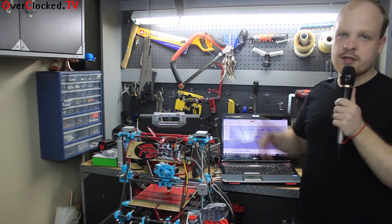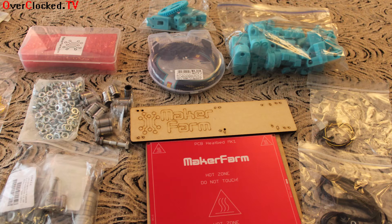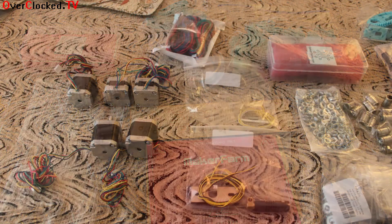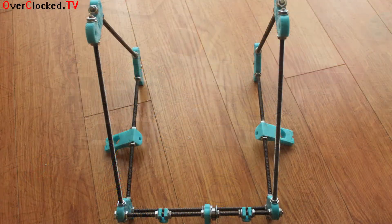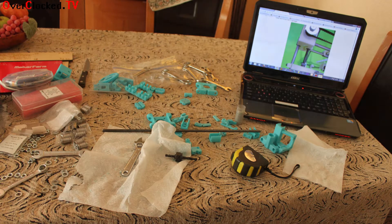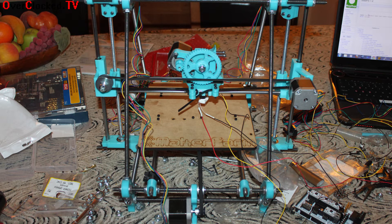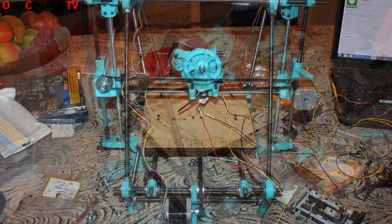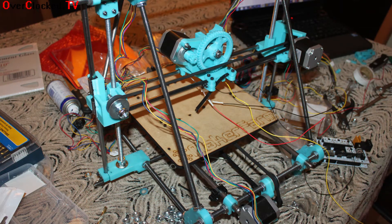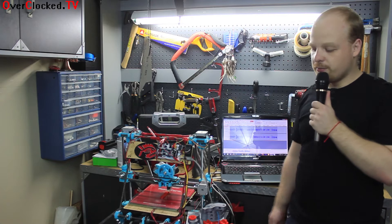This came as an unassembled kit from MakerFarm.com and it took about 6 hours to assemble the actual chassis and then another 2 days to set it up. It came with everything you need — all the nuts, bolts, and screws — but not the rods or the power supply. They didn't include the threaded and smooth rods, probably because of shipping weight, and they didn't include the power supply either. They charged about $530 for the kit, so I think both should have been included.